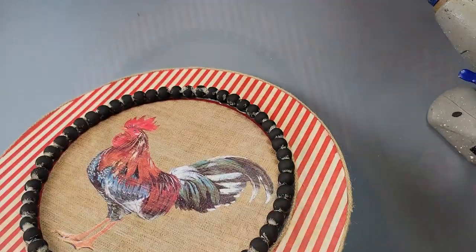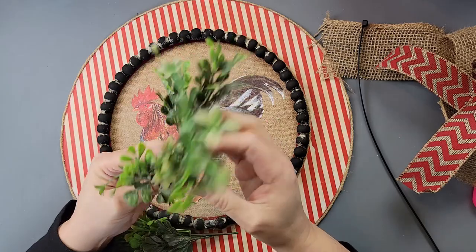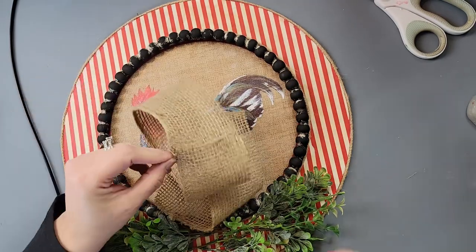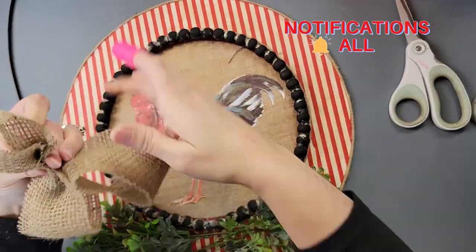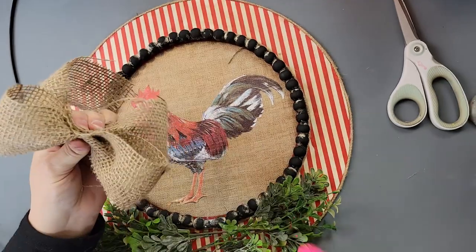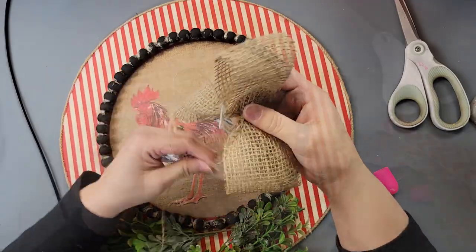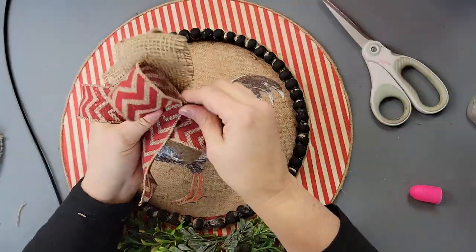Once done, I took some boxwood greenery from Walmart and some greenery with yellowish flowers from Dollar Tree and put them together. Then I took some burlap from Hobby Lobby, cut it in half because it's really wide, hot glued the two ends together, and made a bow by scrunching it in the middle. I added tail pieces, scrunched them behind, included them when tying with twine, then dovetailed the ends by folding in half and cutting at an angle.